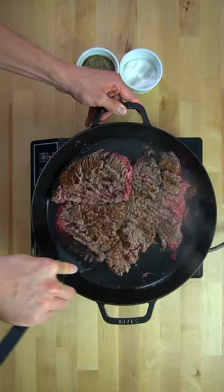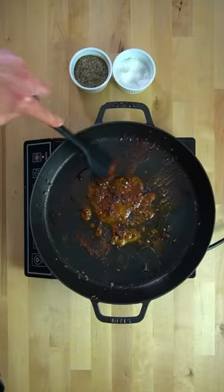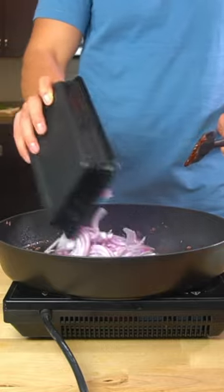As you chop, you can render the beef and then remove it to toast some cumin, chili powder, and paprika before adding in the vegetables to cook.